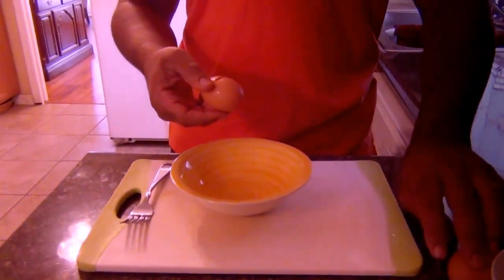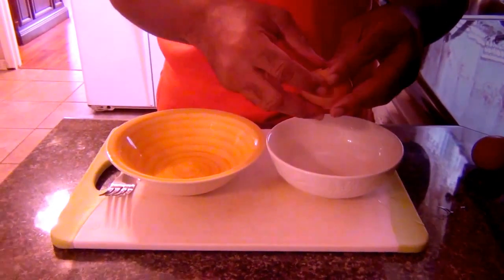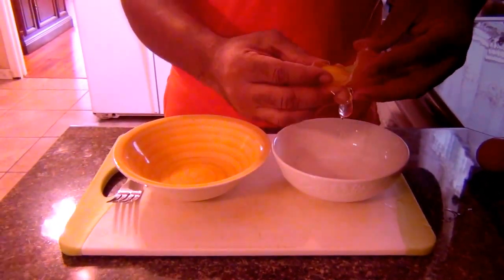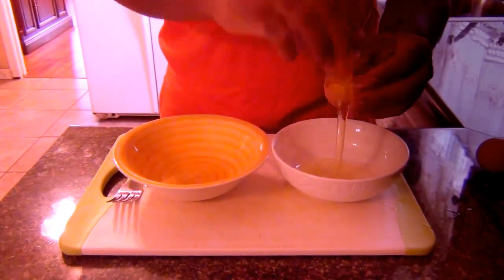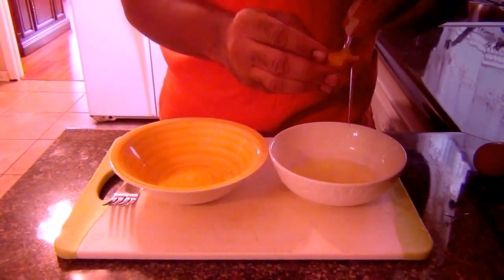Now let's get started on separating the yolks from the whites. You're going to need two eggs. Crack the egg on the side of the bowl just like that. Then open up the shell and lift up and down, up and down, until the white just falls away.